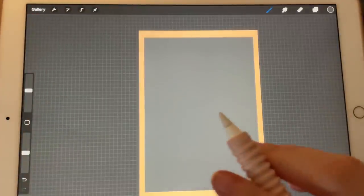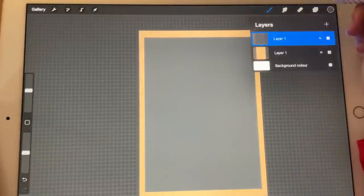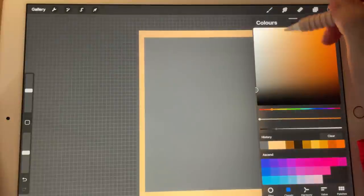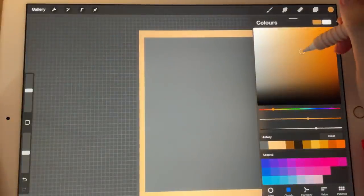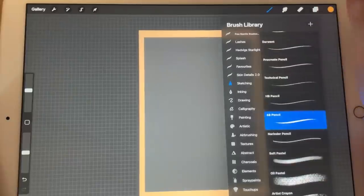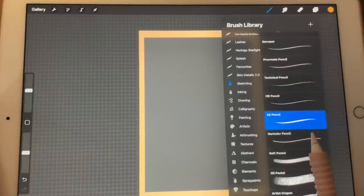Now let's start with the match. I'm going to create a new layer. I will pick this color — maybe a bit more yellowy. Today I would like to use a lot of the 6B pencil because it will give our drawing a very nice texture. So let's begin.